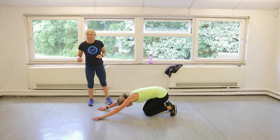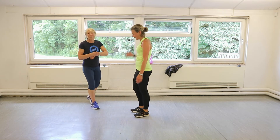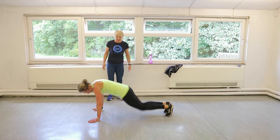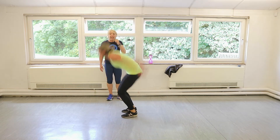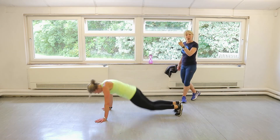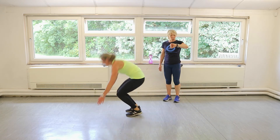Here we go — burpees now. Twenty seconds. Ready? Three, two, one. Let's go. Burpees. Come on up. Good. See the power in Claire's jump. If you're struggling with that jump, don't worry, just stand up. Try and shoot the legs out — if you walk the legs out, then do a little jump at the end.